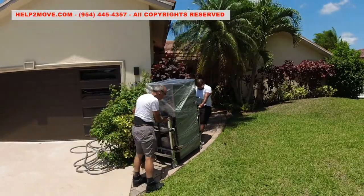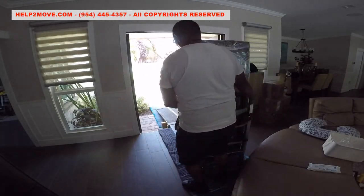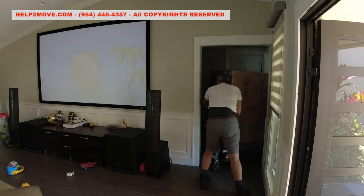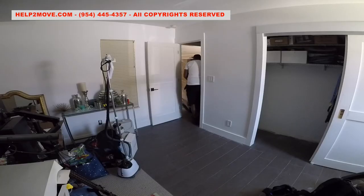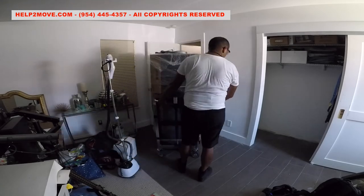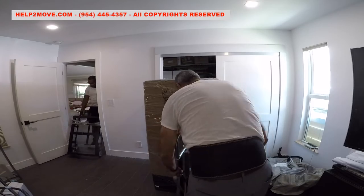Now it is time to roll the safe into the house. We are super tight, but we managed to clear them. We land the safe onto sliders to avoid any damage to the floor.